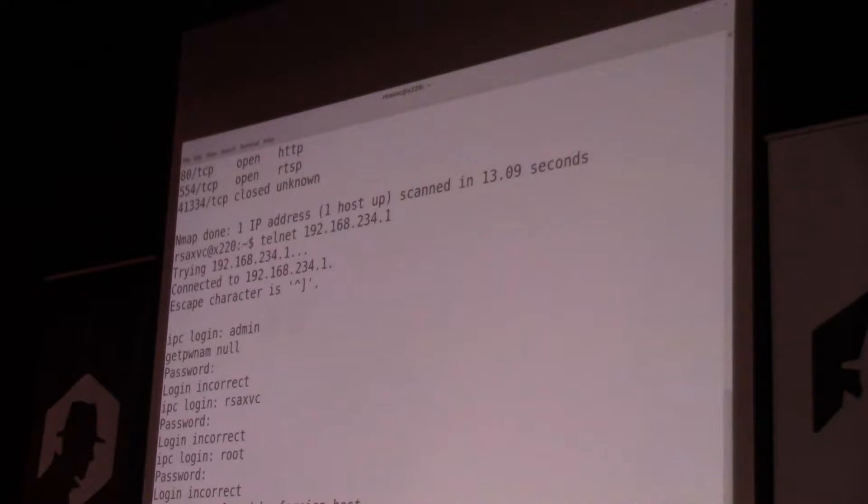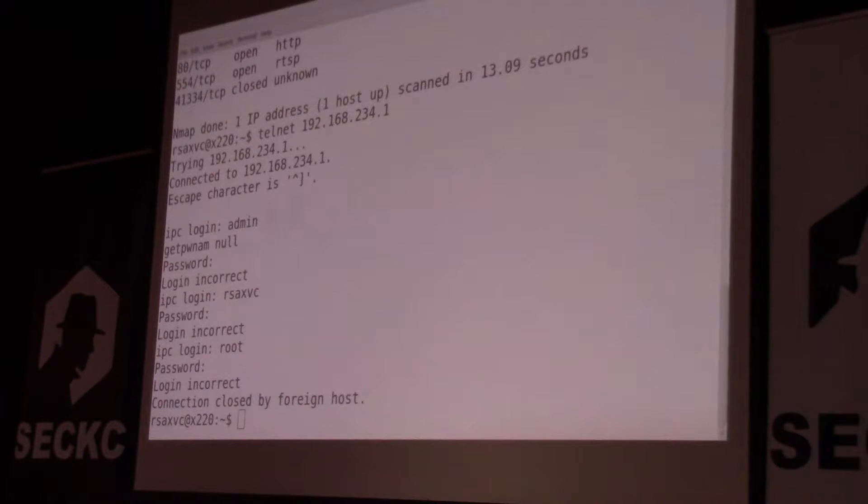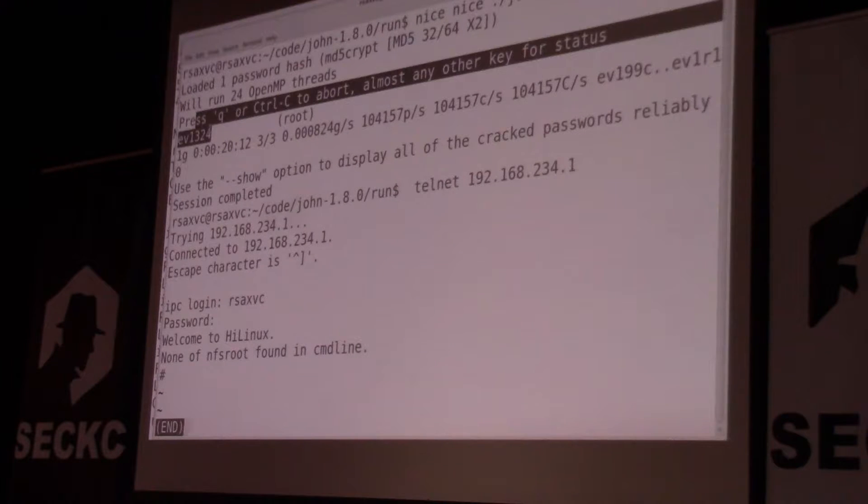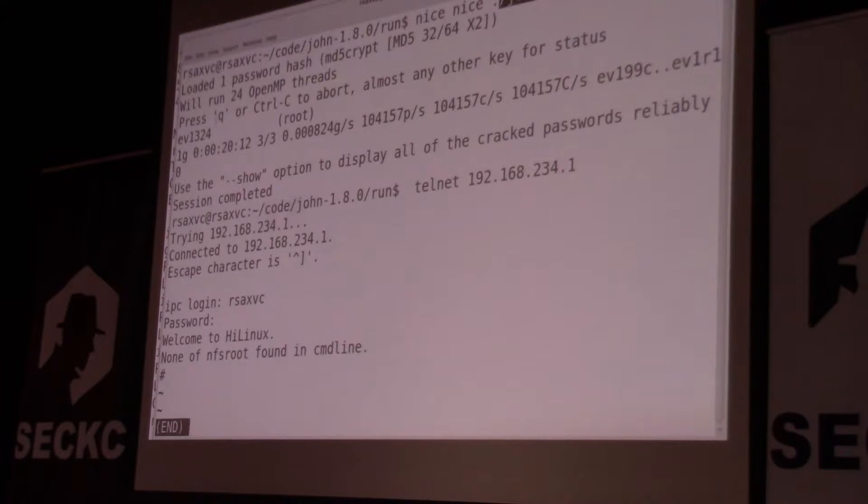Cracking this password will take a total of about 20 minutes on a fast computer from five years ago. We'll just use John the Ripper right on that file we copy off the file system — boop, EV1324. Now we have the root password for the system. Right around this time, some guy named Alex from the internet emailed me when I posted this on my blog asking how I cracked it. He had done all the hard work the hard way — he actually tapped the flash between the CPU and its storage and ripped all of it, then found the /etc/passwd file and got stuck there. Kudos to Alex for going the hard way.